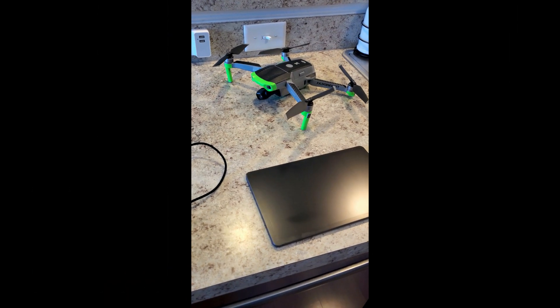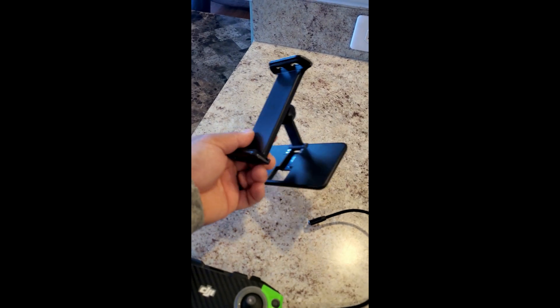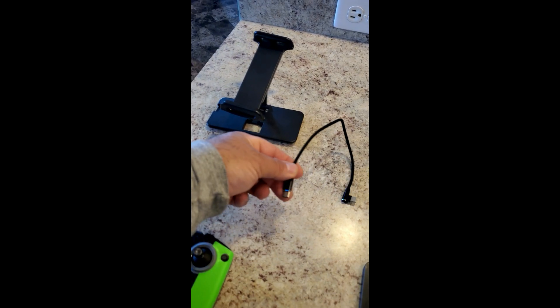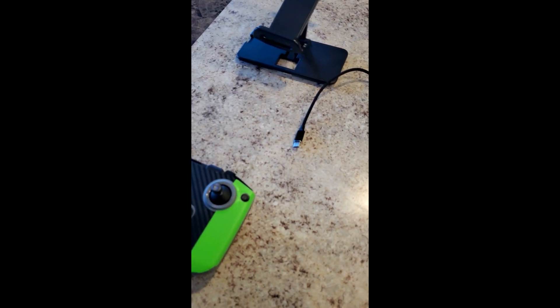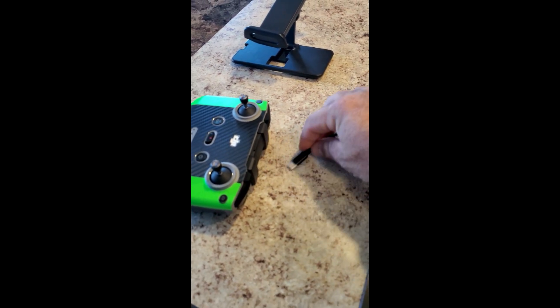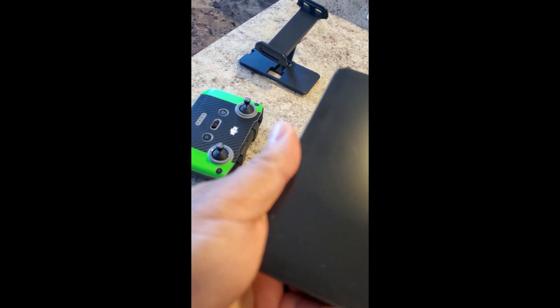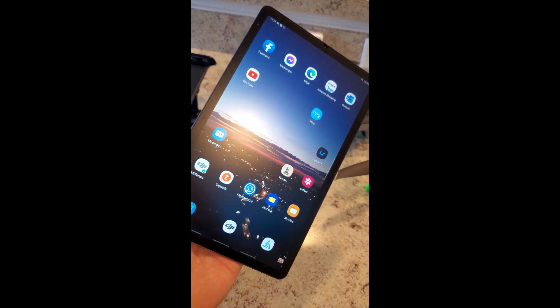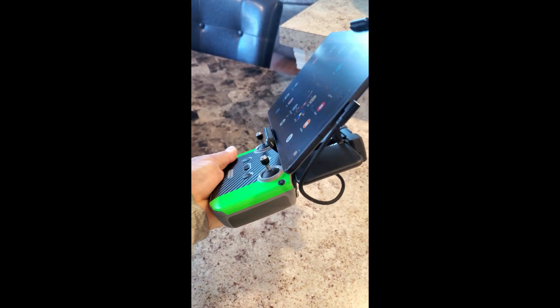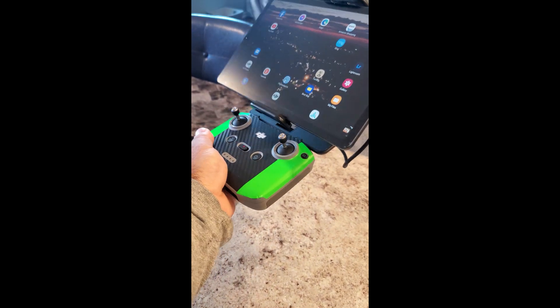This is how I use the Samsung tablet with my drone. I picked up this cable off Amazon — I'll give a link or put a screenshot in the video. The big thing is I like how it plugs in straight, as opposed to the right-angle one that comes with it. On the tablet this is the matte cover, and you can see how that straight plug plugs right in.